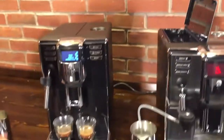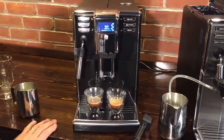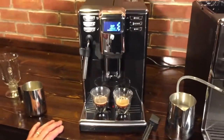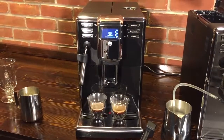You can see the machine did our first shot and now it's grinding again for the second one. There's nice crema in those espressos. To be able to get 11.5 grams out of a super automatic is kind of unique — really great if you like a strong espresso.